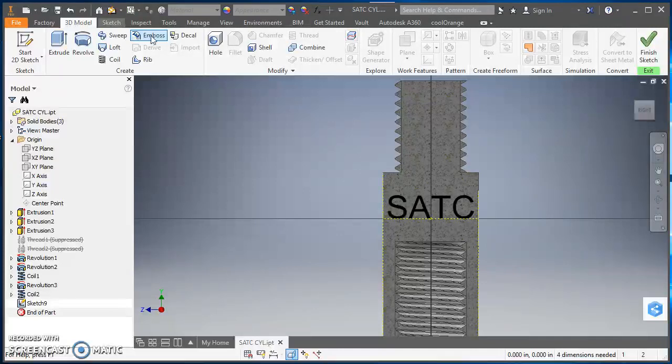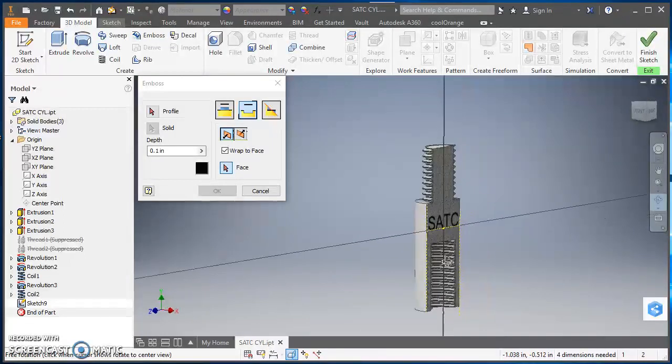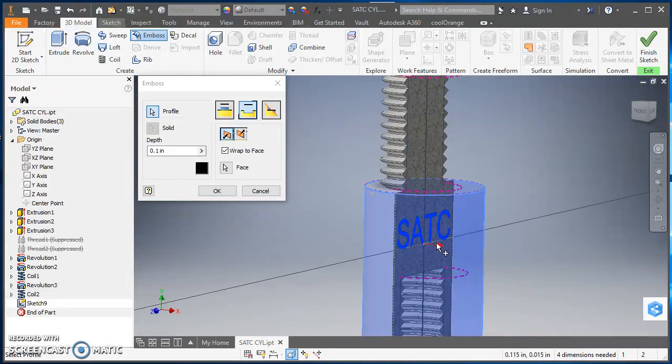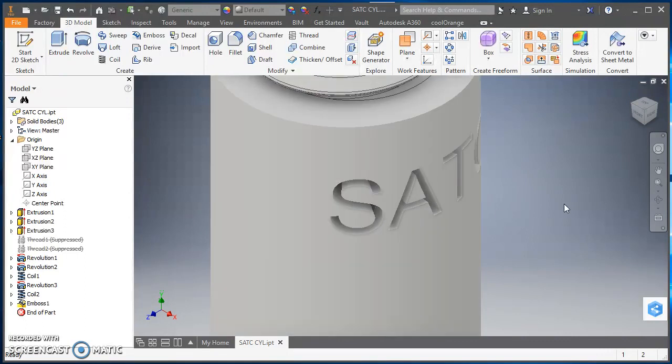Now I'll engrave this text using the Emboss tool. I'll click on 3D Model in the ribbon and select Emboss. I want it to wrap around the face and engrave from the face, and I'll set the depth to 0.1. I'll use the orbit tool to rotate the model, then click Face and select the cylindrical face. I'll click Profile and select the text itself. I need the arrow pointing back into the part, so I'll click that icon to switch the direction, then hit OK.